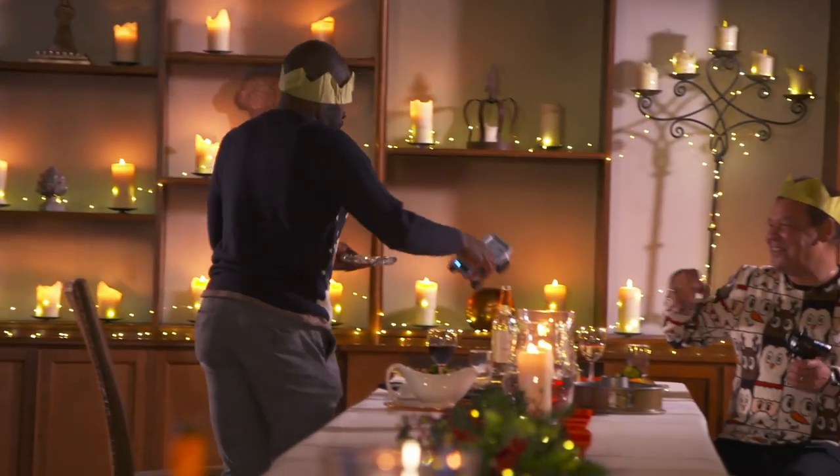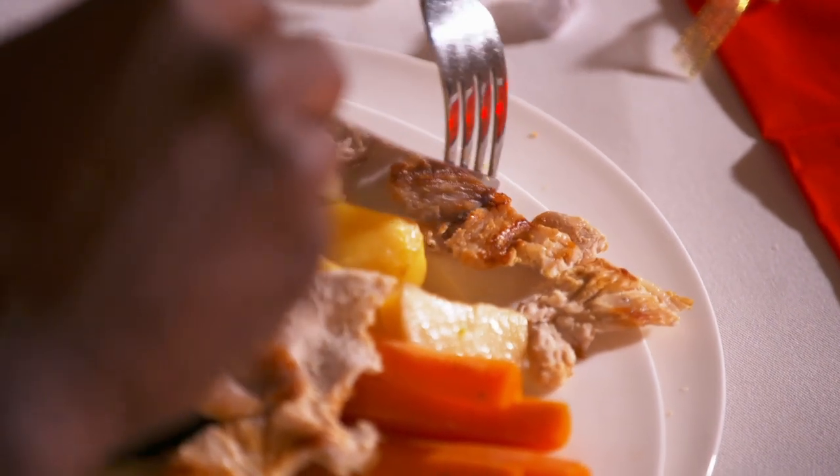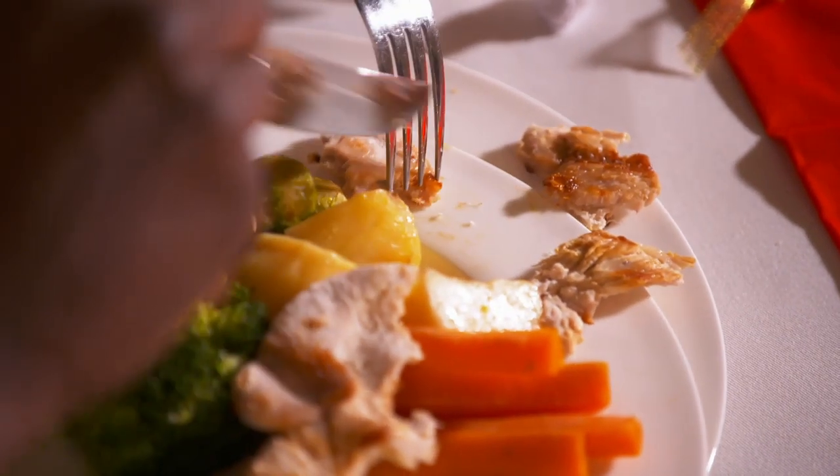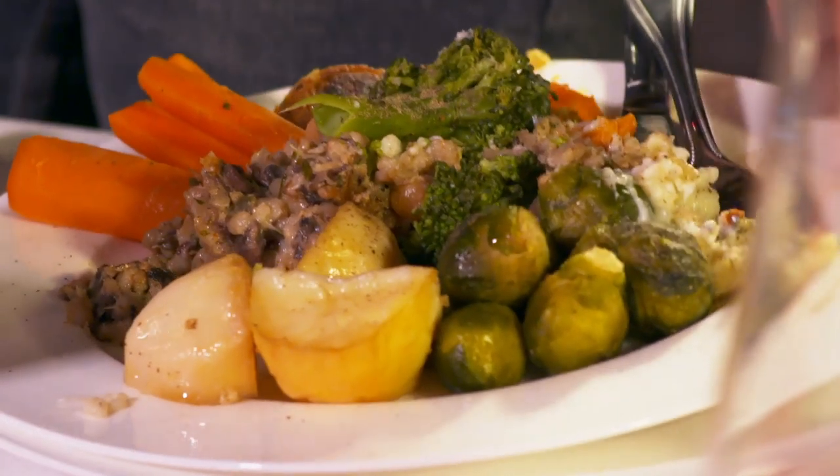What's in it? Open it. It's turkey! Let's try. Beggars can't be choosers, Otis. With empty plates cleared away, it's time for a bit of Christmas pudding.